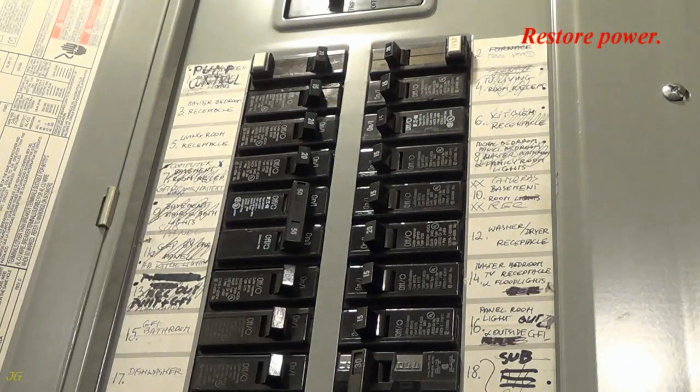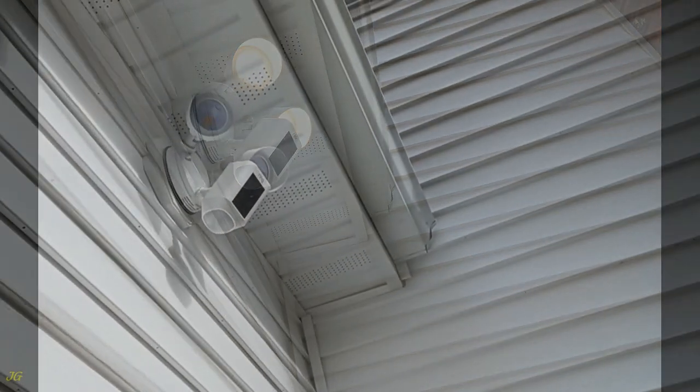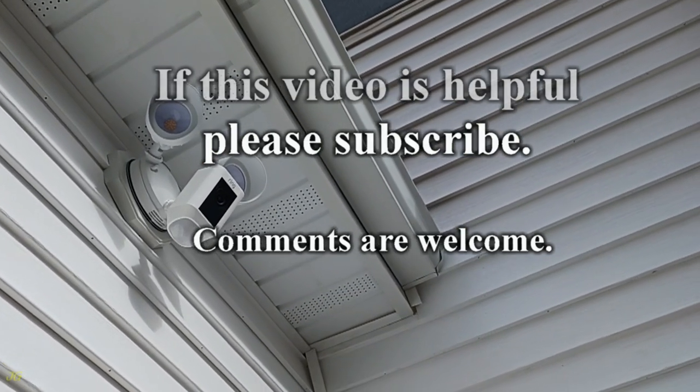Restore power. Download the app and follow the instructions to set up the floodlight camera. If this video was helpful, please subscribe — comments are welcome.